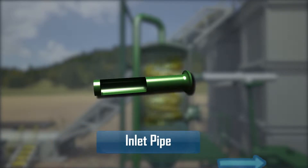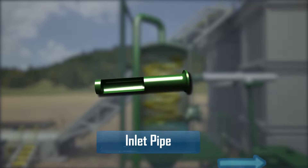The inlet pipe, if worn, can be changed out during rig-up or between wells with little downtime.